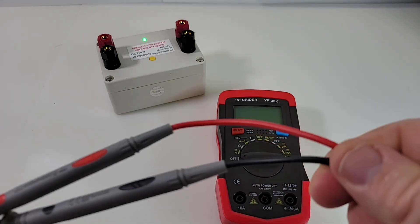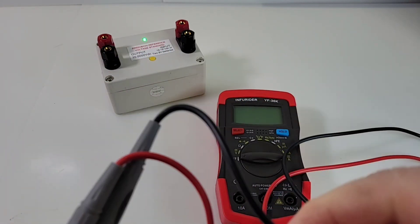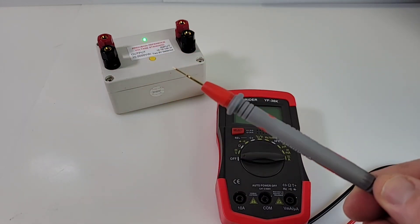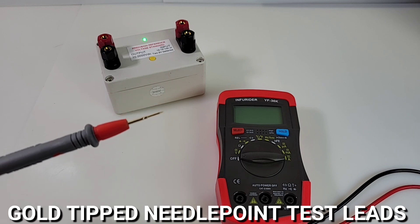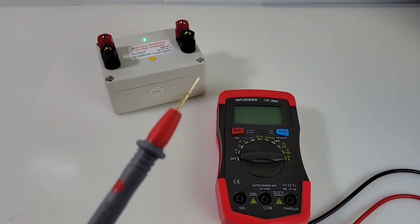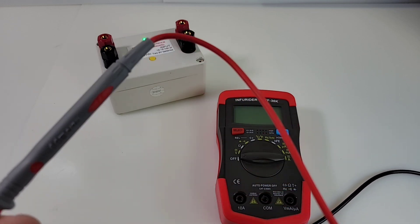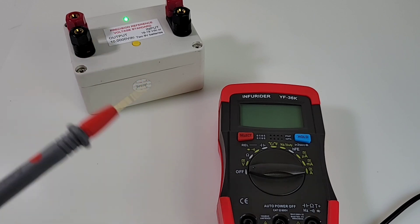These test leads are long — holy moly — and a really good gauge on there too. Kudos Infrarider for making some impressive leads. But wait, this just about blew me away: gold tip test leads! Gold tip test leads with this cheapo! Ultra sharp, and man they are gold tipped — absolutely insane. This little thing keeps surprising me. Cat 3 rated as well. Holy moly cannoli — gold tipped, long. If only these were silicone!